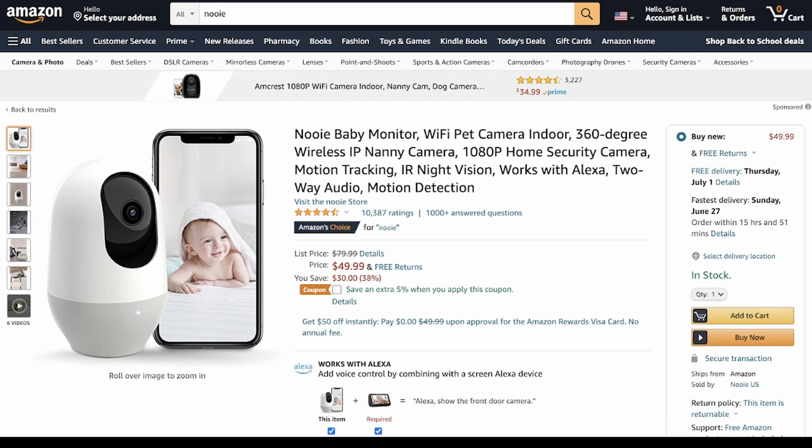This is the Newey baby monitor. It's really neat — it'll follow you. It has a little IR tracking that follows you around. You can use it for many things besides baby monitoring. We actually use this one to track our dogs. I'll leave a link below for the Newey baby monitor.